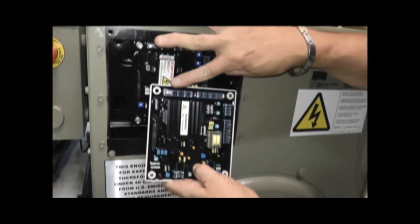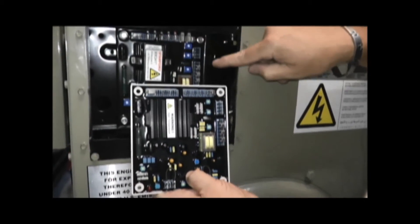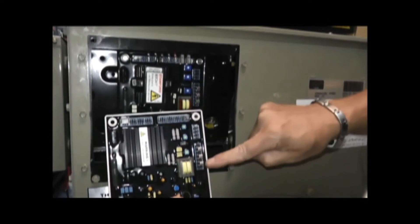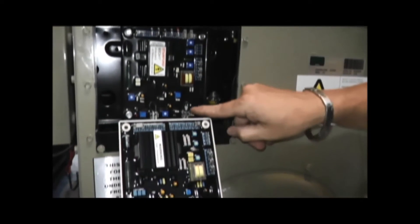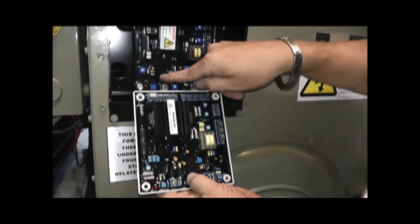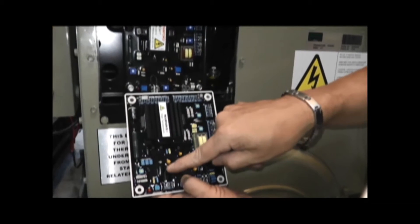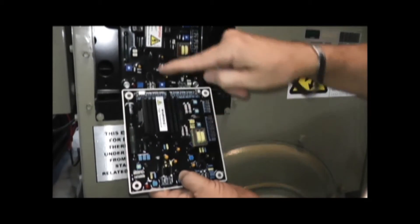We can see on the top one the jumper is the same. There's a jumper here that's the same. There are three jumpers here — those three are the same. There's a jumper here on the bottom — that is the same. And there is a jumper here which is a speed jumper, and we can see that that is not the same. So these jumpers on your new board would have to be moved to match.